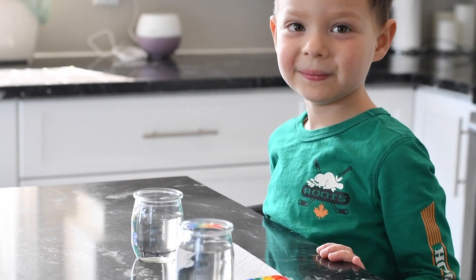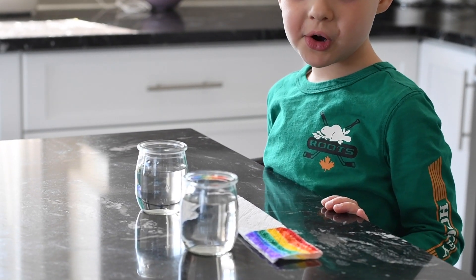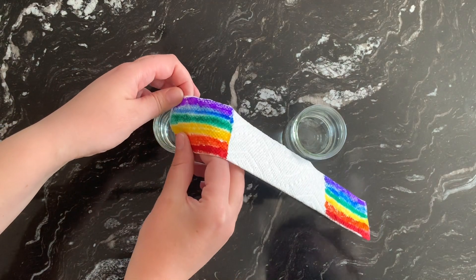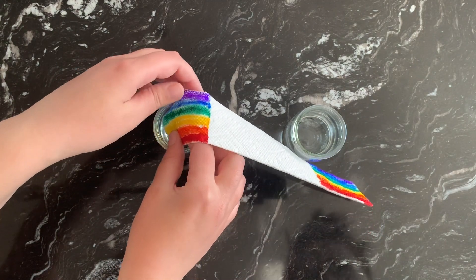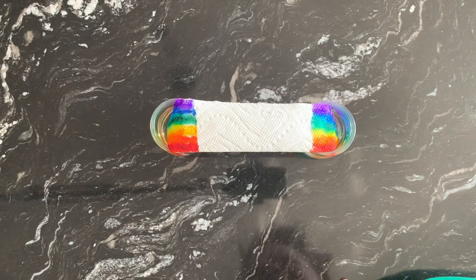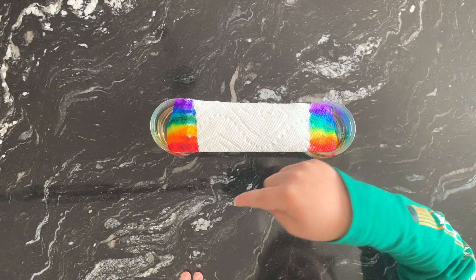So we're going to try to make a walking rainbow. So mommy's gonna put one here and you put the second one — wait a little bit. Wow, the two is moving so fast.